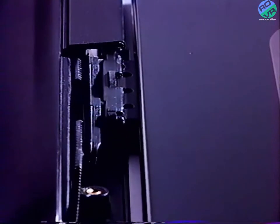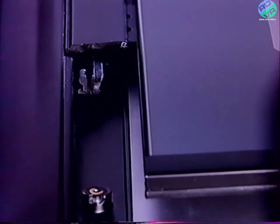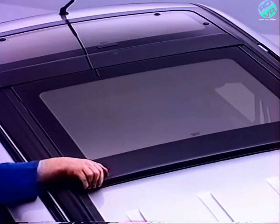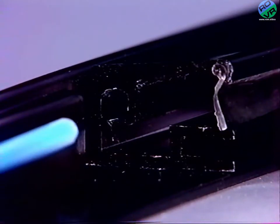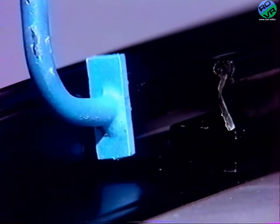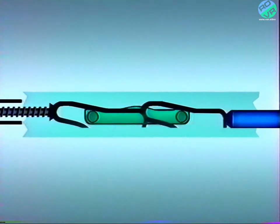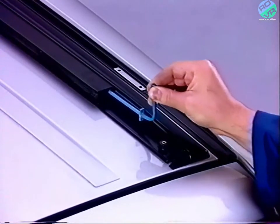Reposez le panneau mobile en l'assemblant correctement dans les chariots d'entraînement. Attention à ne pas casser le chariot arrière en l'introduisant dans la glissière. Poussez le panneau en butée avant — les galets sont alors en butée sur l'avant des chariots. Afin de placer ces chariots en position zéro, engagez l'outil de positionnement dans la glissière et poussez jusqu'à la butée. Les chariots sont alors en position zéro. Procédez de la même manière pour l'autre côté.